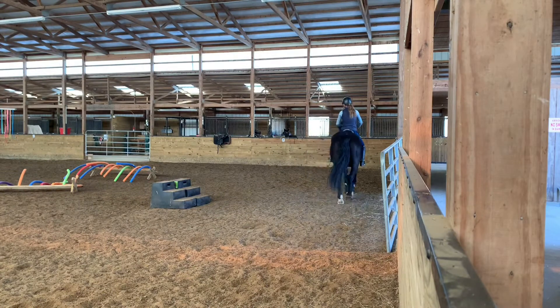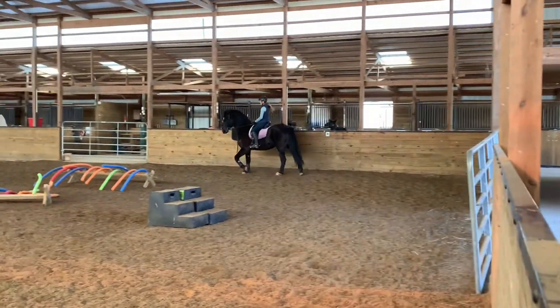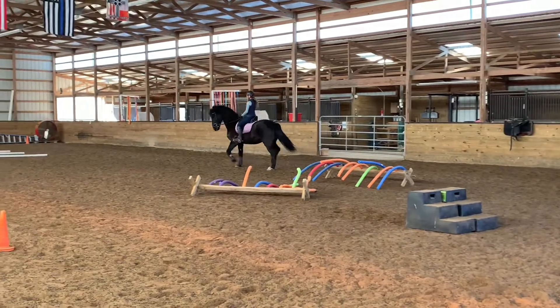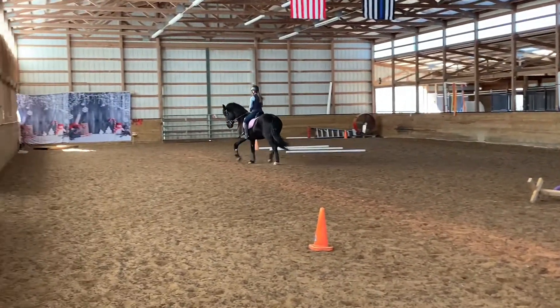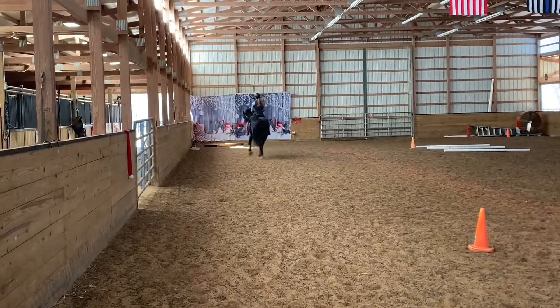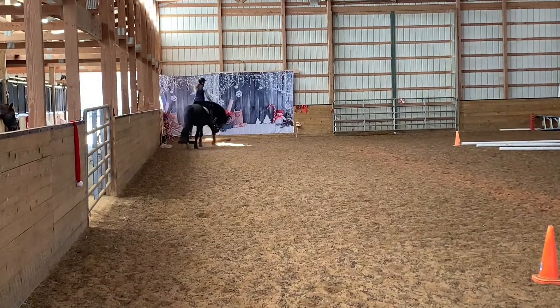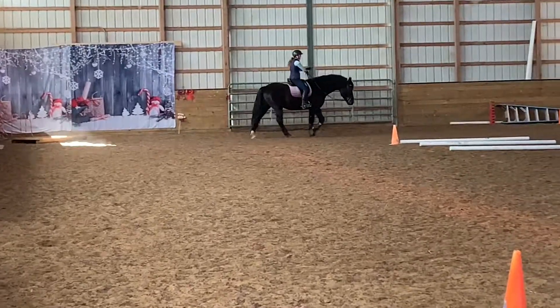And then on this one to the left, I'm going to add a little more energy if he offers the left. Let me come back to the canter, that's great. Now passes, especially the downward transitions, really easy.